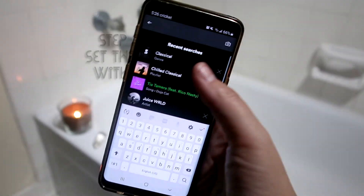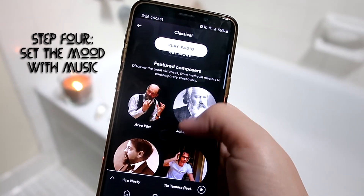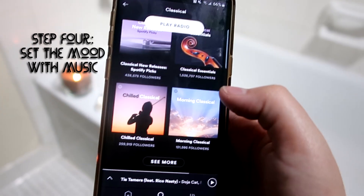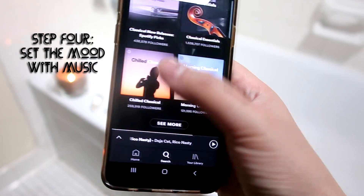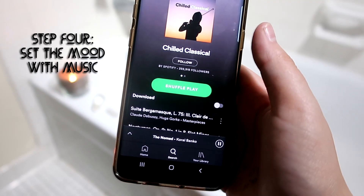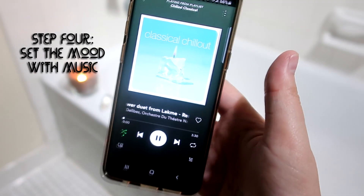Next step is to put on some soothing music. I really like classical music — it makes me feel at peace and good, and it's like scientifically good for your brain. That's what my science teacher used to tell me. So I always put on some classical music, really low so it's not distracting but it still sets the mood.